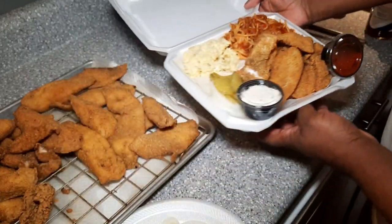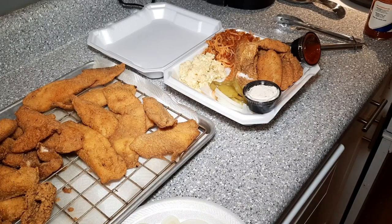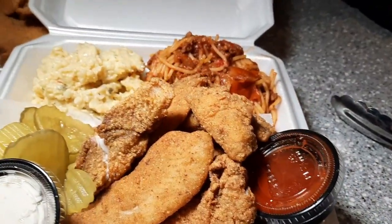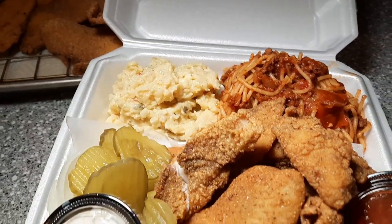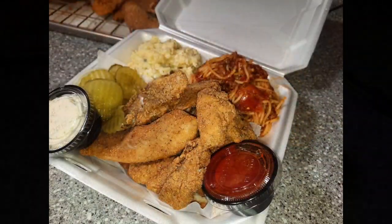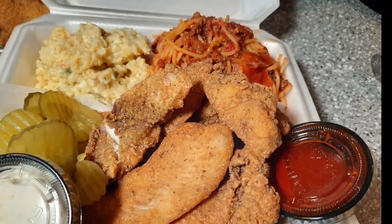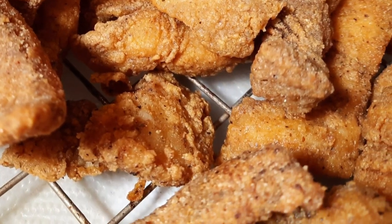Try it, guys, you'll love it. If you enjoyed watching the video, please make sure you like, comment, subscribe, and share the video. Let me know down in the comments how you guys grew up eating your fish dinners. Was it always just fish and hush puppies and fries, or did you guys grow up eating fish and spaghetti? I appreciate you all. Till the next time, you guys have a great one. God bless.